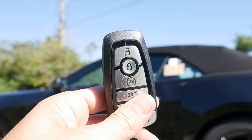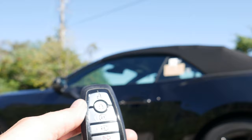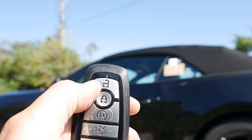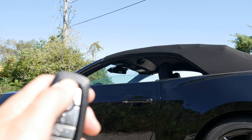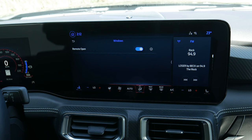Remote starting is straightforward — press the lock button once, then press the circle button twice. That's not available on the manual transmission but works on the automatic. You can also use the key fob to roll the windows down: press and hold the unlock button twice — on the second press, hold — and the windows roll down. Press the lock button to stop partway, then press and hold twice again to continue down.